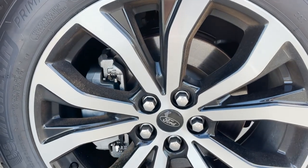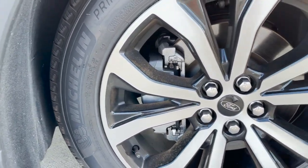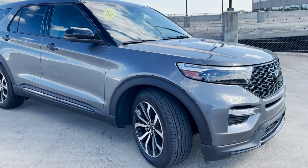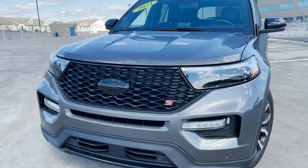The brakes might be slightly bigger than the standard Explorer brakes but they're not like a Brembo brake or anything. However, as you'll see in my driving section, the pads are very very aggressive and they do stop the vehicle very well. Now that we've made it back to the front, let's go ahead and jump to the inside.